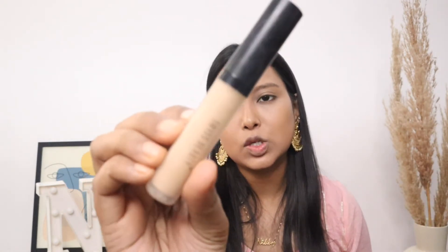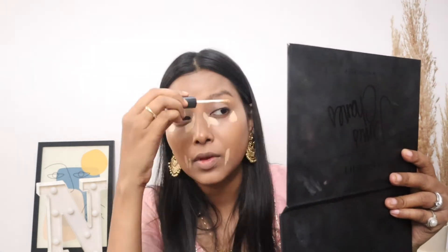Now I'll be using this Swiss Beauty concealer — this is one of my favorites, and today I'm using it quite a lot. I'll apply it under my eyes where I've corrected the color and on the pigmented areas. I'm taking the same beauty blender I used for foundation and blending it all together.